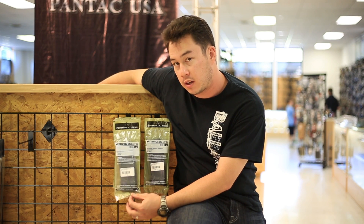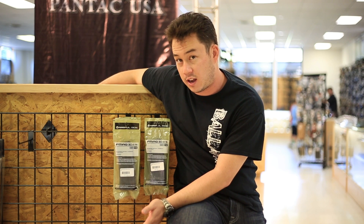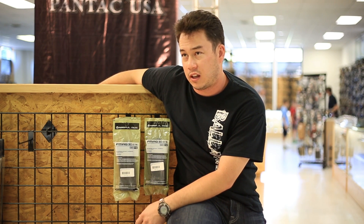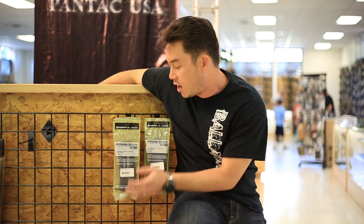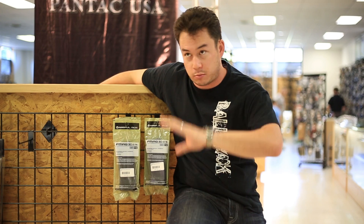They're the Gen 2 P-Mags, so they're compatible with M4s and other AR variants. If you have another gun that takes Stanegg magazines, these aren't going to work with them — like an F2000 or an L85 or something like that. You'll need the Gen 3s. I think that the M4 and AR platform is probably the most prolific out there.